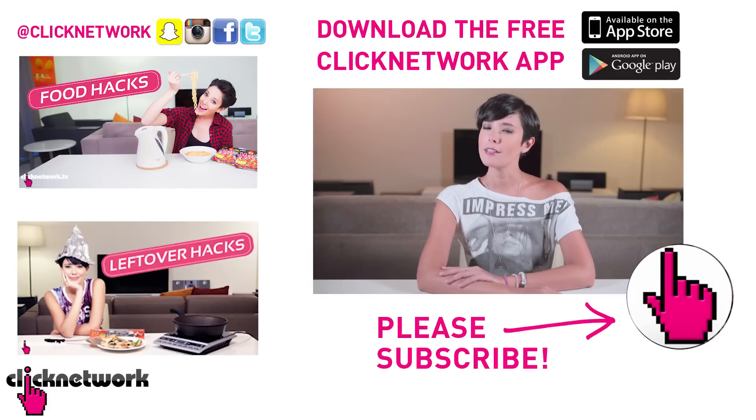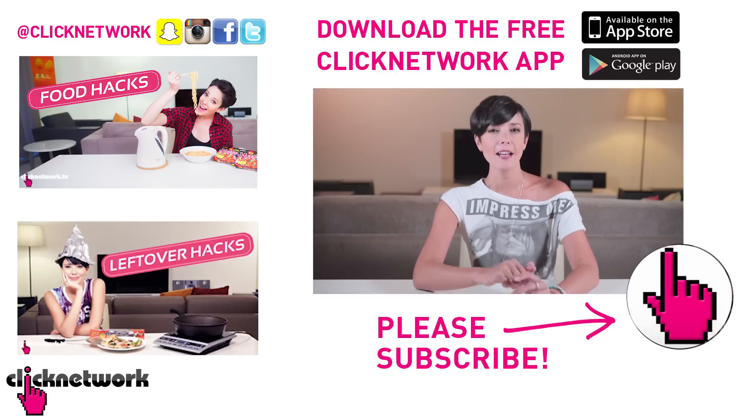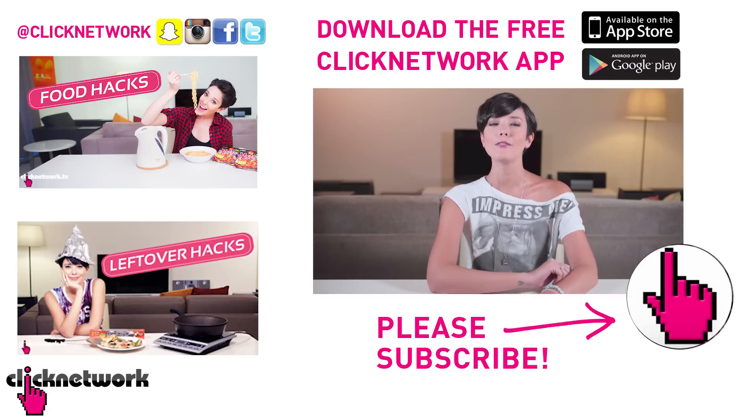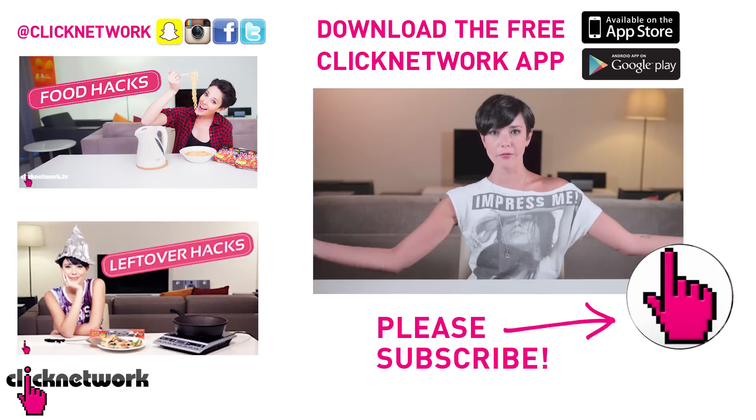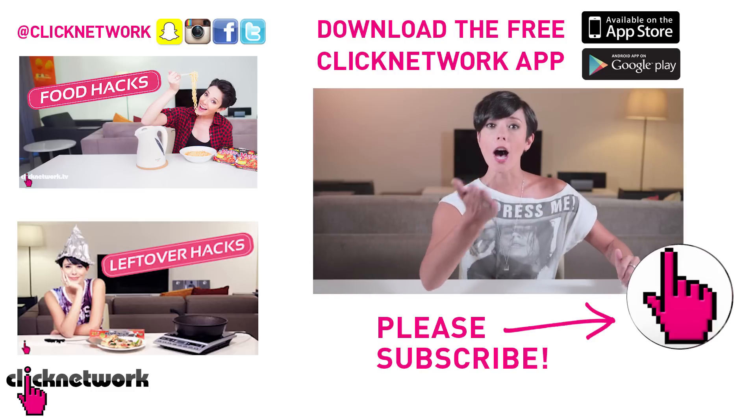We've come to the end of yet another episode. Thank you so much for watching. You can follow me on Instagram at rjt99. And if you haven't done so already, please download the free Click Network app to watch all of our videos one month before they come out on YouTube. Bye!